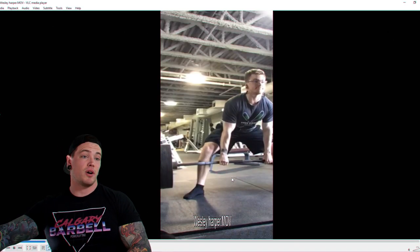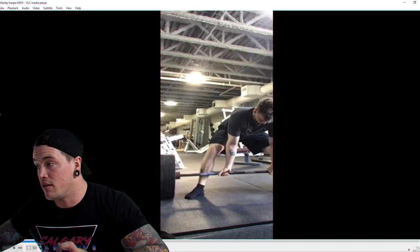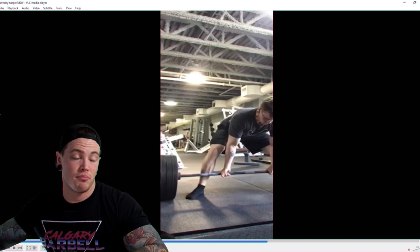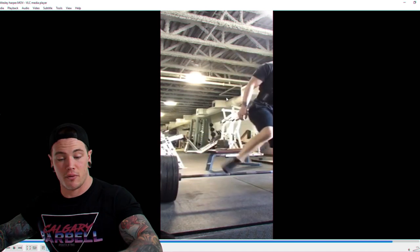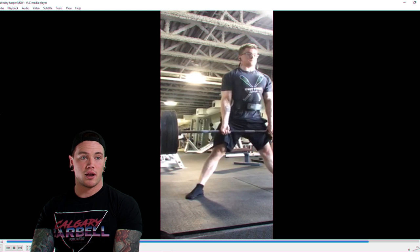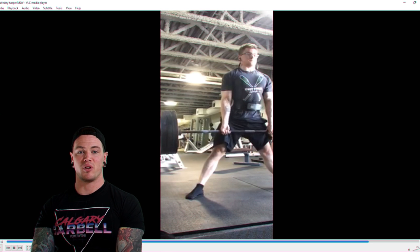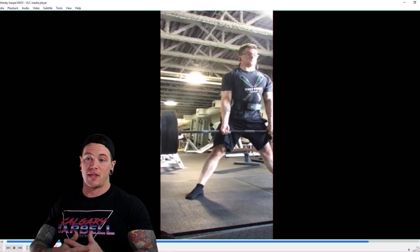Our last video comes from Wesley, doing some sumo deadlifts. Honestly, it looks really good — I don't see many issues at all. You could maybe get your shoulders down a little more; it looks like you're pulling them back instead of down. Also work on the lockout — it looks like you might be stopping a little shy of lockout. A common thing I see is lifters going forward to the bar at lockout instead of staying back with weight rooted on the heels and pulling the bar back into you.